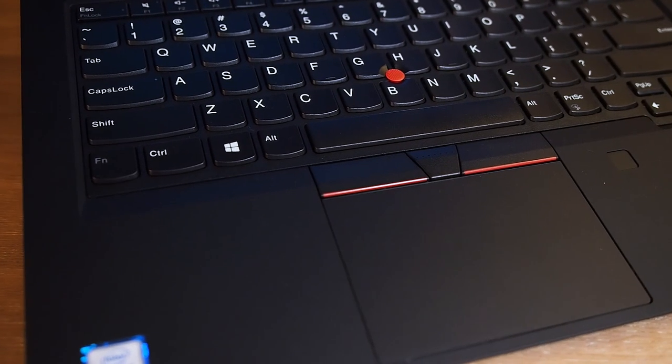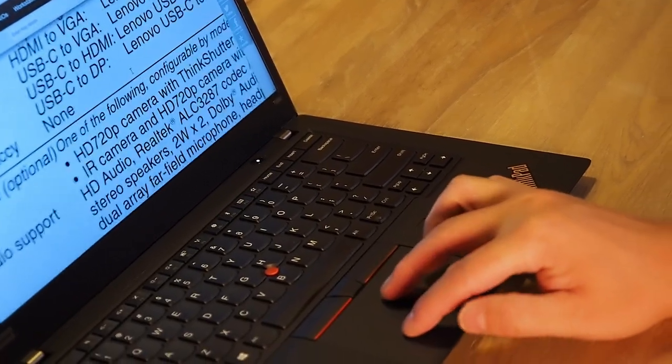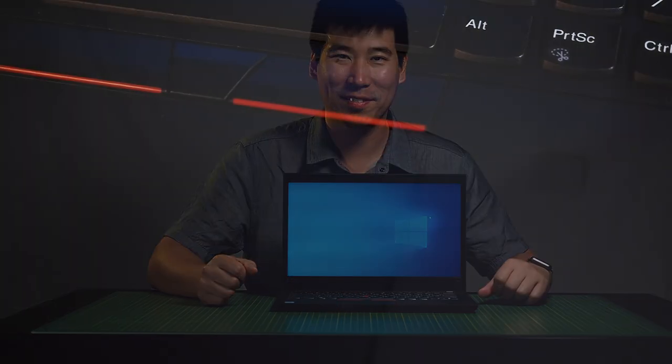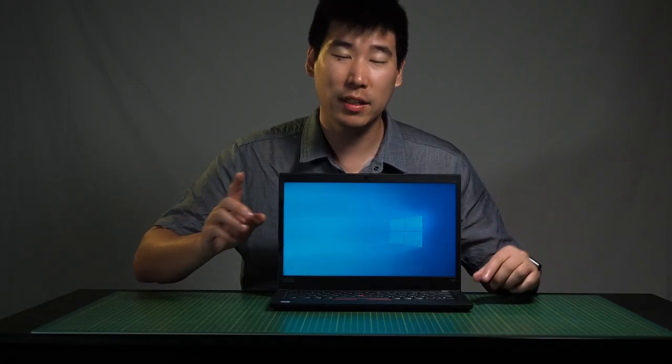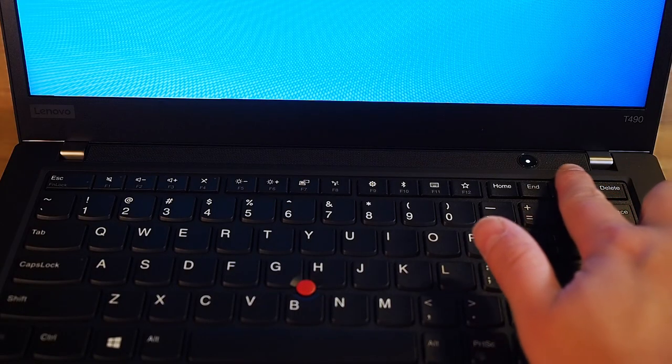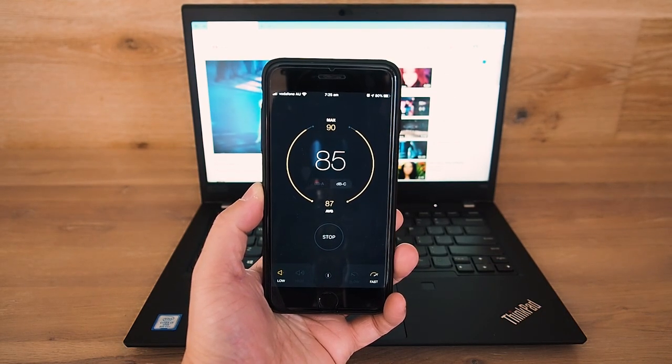The trackpad is quite large with a nice feel — a bit rougher but it works well. It is a mechanical trackpad, so you can feel the click, which is fantastic. Right next to the trackpad is the optional fingerprint reader. As for sound, there are speakers above the keyboard — two-watt speakers. In testing I pulled a peak of 90 decibels. The sound quality is pretty average; they're not bassy but they'll do their job.